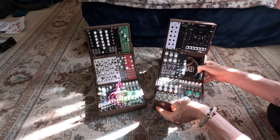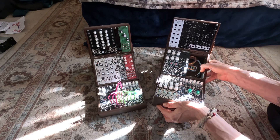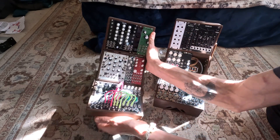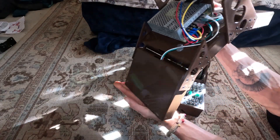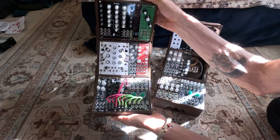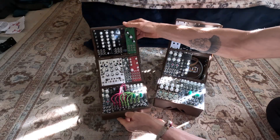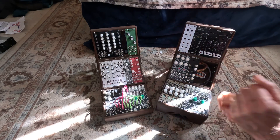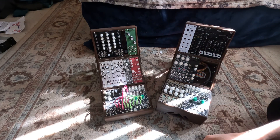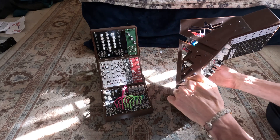I put two different model files up on Thingiverse: one is for the larger powered case and one is for the smaller case where you make your own bus boards for it. But I'm telling you, if you follow the directions on those Thingiverse files that I've put up, you're going to have a really solid small portable travel modular synthesizer case.